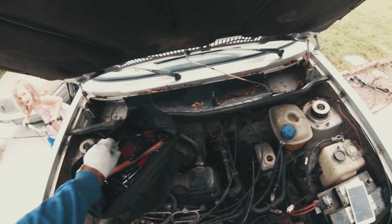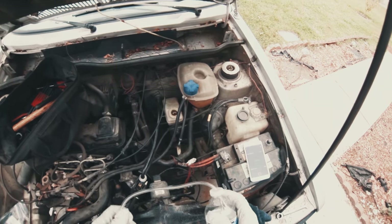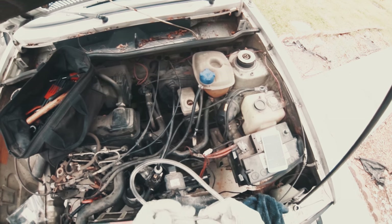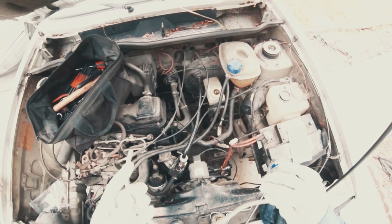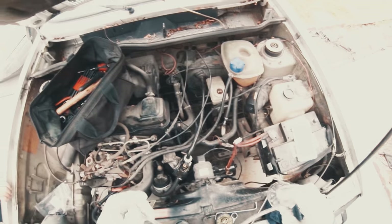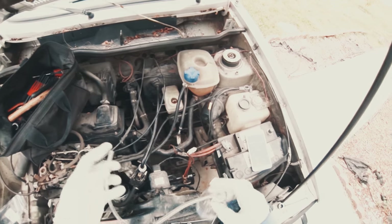Alright, we're going to bleed the brakes. What you need is a clear piece of tube that's going to fit over your brake bleeder. I actually don't know what size this is — you just have to get the size that fits your bleeder. I got this at Home Depot. I got a bunch of different sizes to make sure, and this is the size that worked for me.